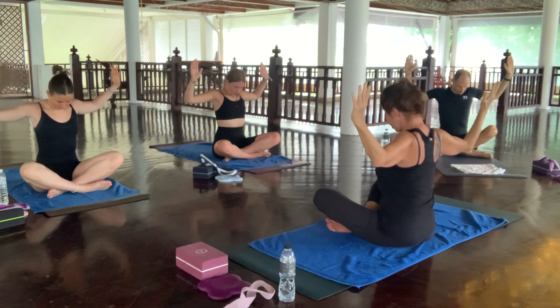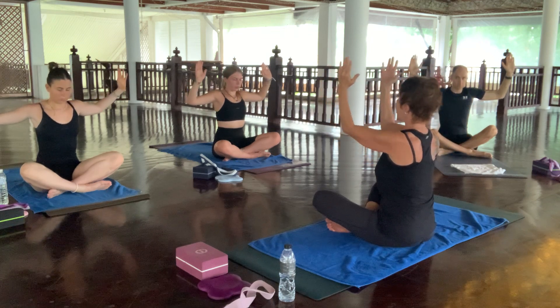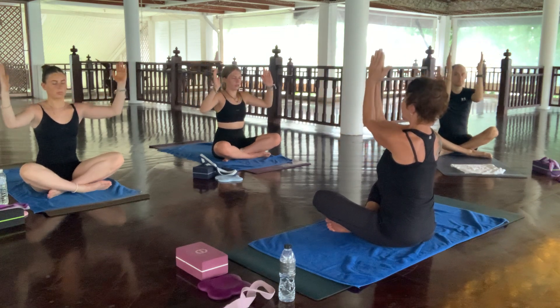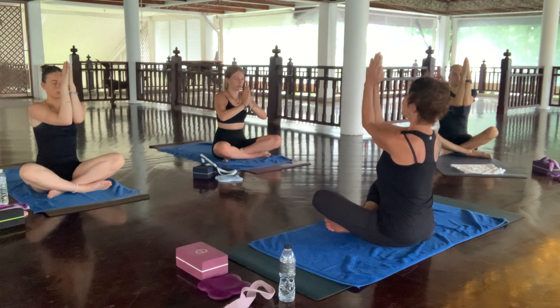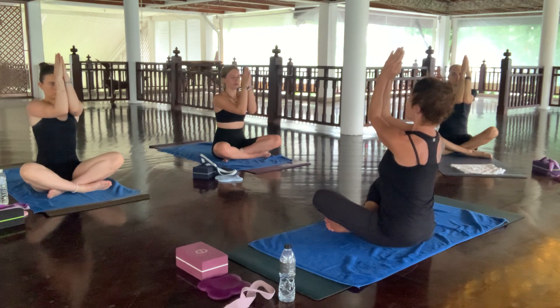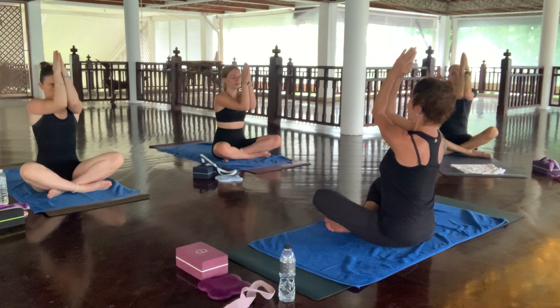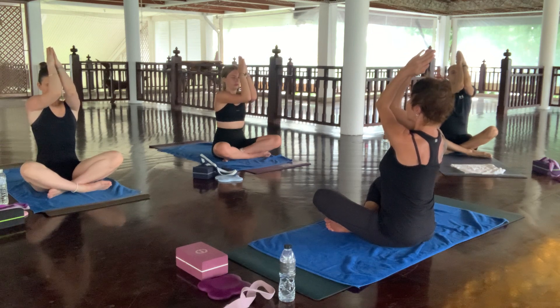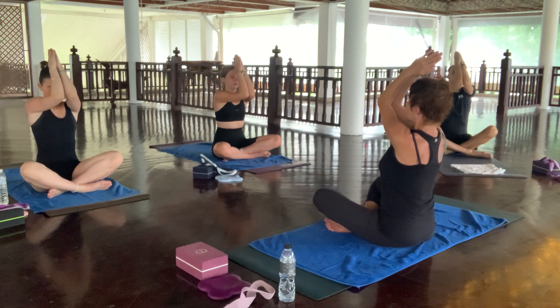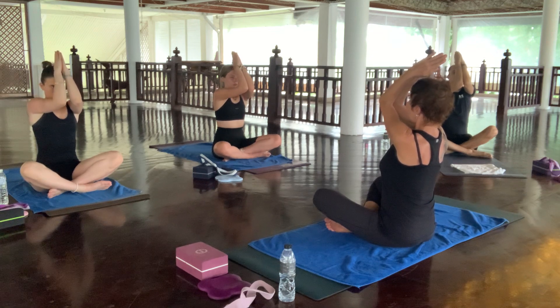Gently lift your chin up and start bringing your elbows and palms together — press your palms together. Concentrate, look forward, keep your chin up, keep your back straight. Now start lifting your hands up, palms pressed, elbows pressed, and gently start bringing your hands over your head. This is a great arm toner, it's great for focusing. Breathe in and then slowly exhale through your nose and go a little bit deeper on the exhales.